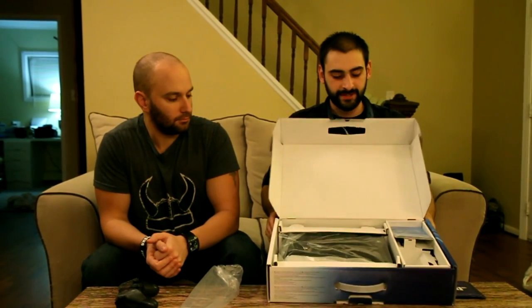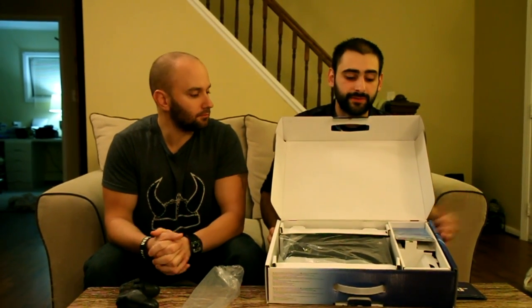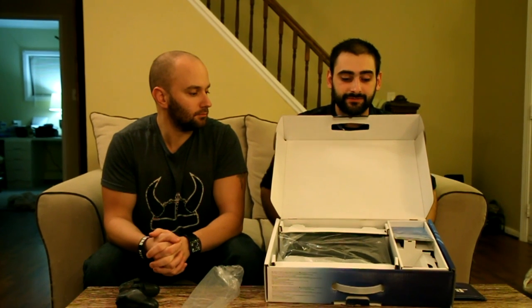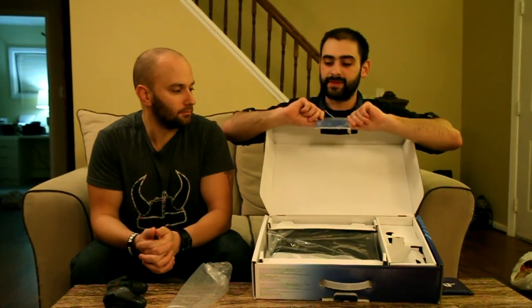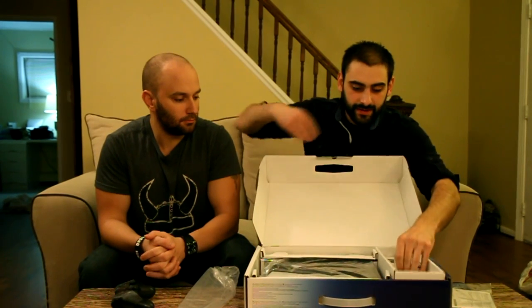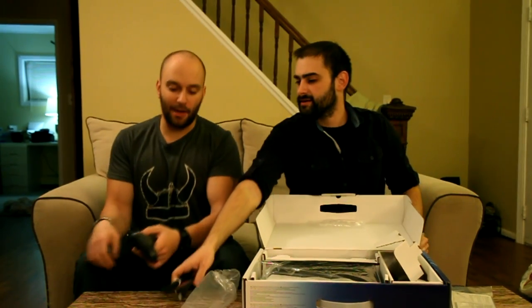PlayStation Plus is always good — they always update games and you get free games you can download as long as you're a member. So this is going to let you try out some of the new games day one. As soon as it comes out, there are going to be some downloadable titles that seem really amazing, like Contrast. We also got the important quick-start guides that tell you how everything works, and here we have the cable that charges the controller. I don't think these come with controllers if you buy them separately, but you can buy them at GameStop.